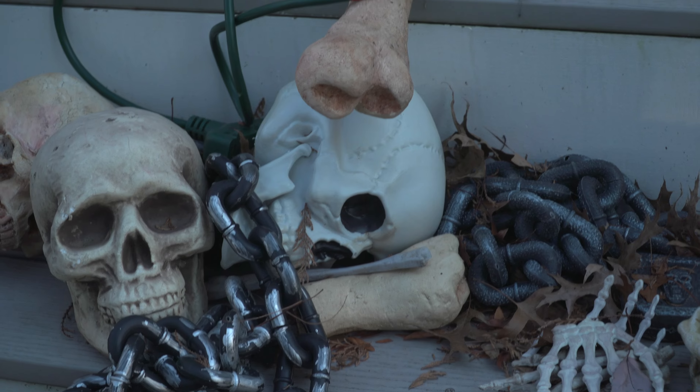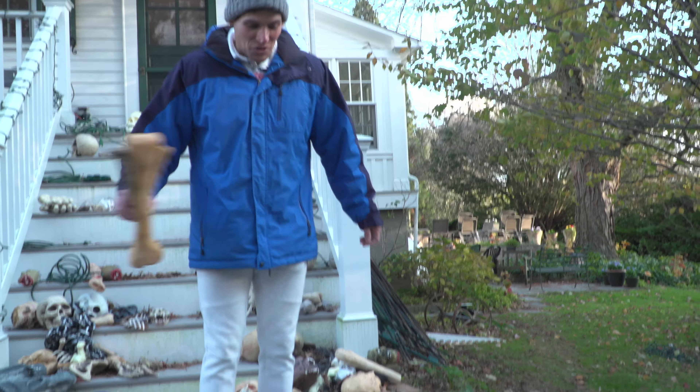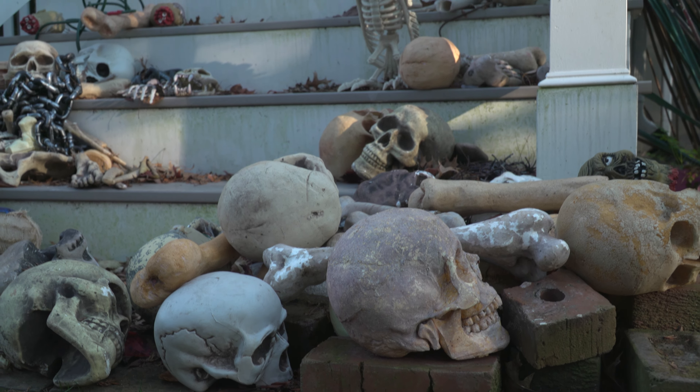A friend and I up in Maine had a haunted house in his garage, and we could never get enough skulls. But then I figured out how to make a mold, and then you can have more skulls than you know what to do with.